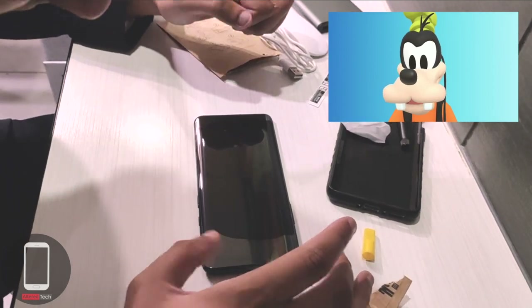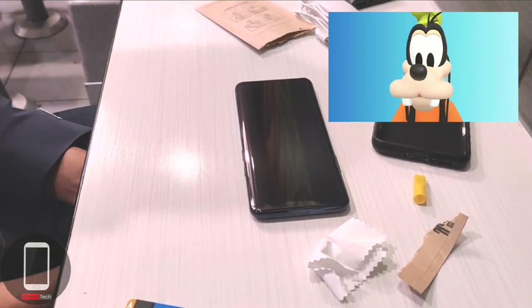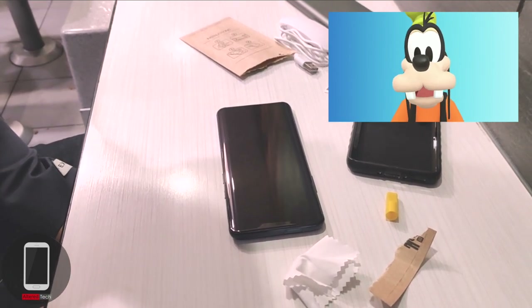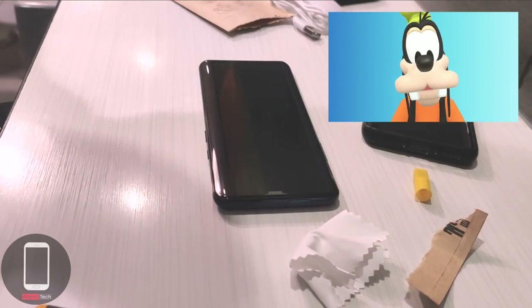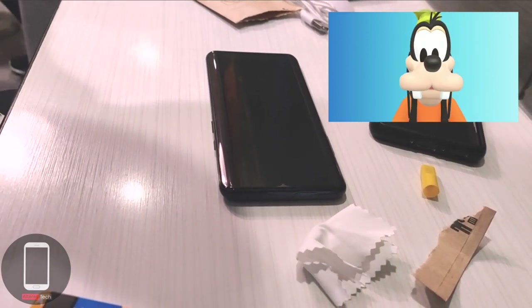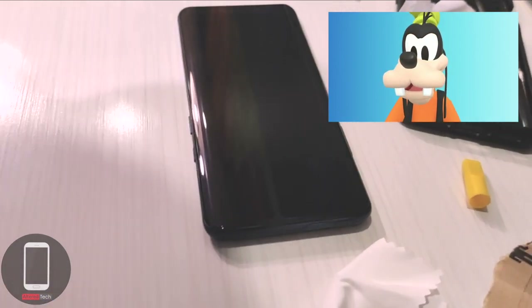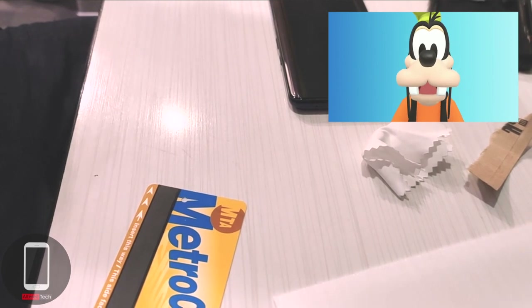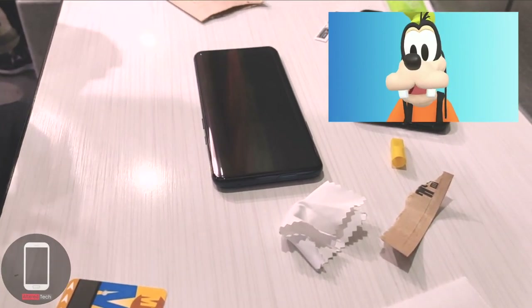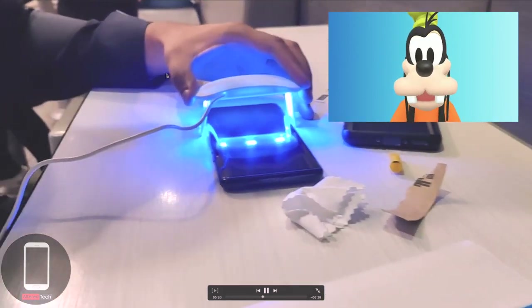Don't overthink it or stress it — just make sure the glass is where you want it. For me it was a little too far down, so I pushed it slightly upward, making sure it wasn't covering the mic or speakers on top. I recommend taping up the speakers with some scotch tape. This is probably my 15th time doing this, so there are no bubbles — everything is going according to plan. The secret to no bubbles is how you place the glass down and making sure there's no dust or debris.